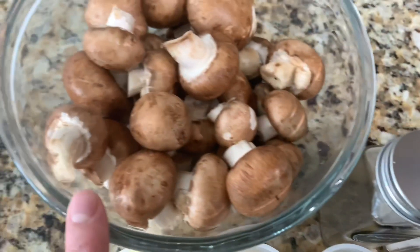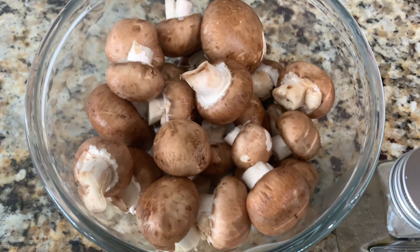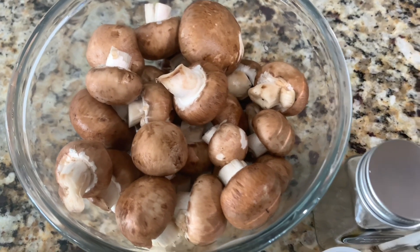And then you're going to need one pound of mushrooms. Over here I have baby Bella, but you can also use button mushrooms. And now we're going to go ahead and get started.